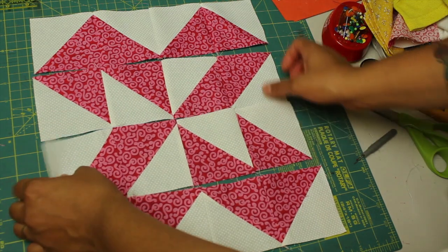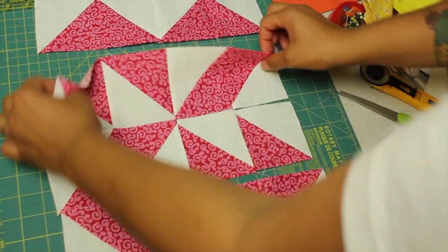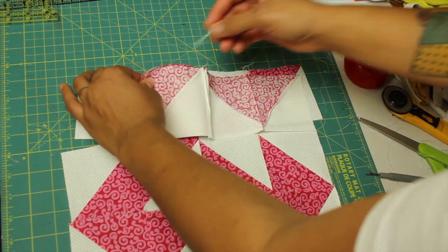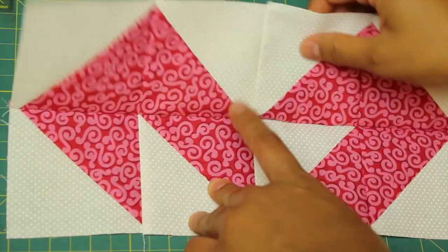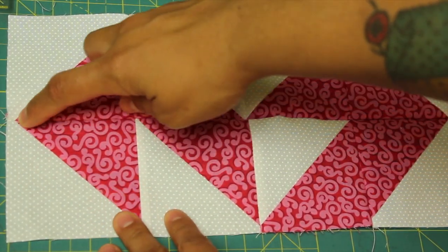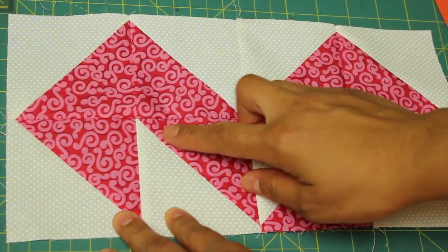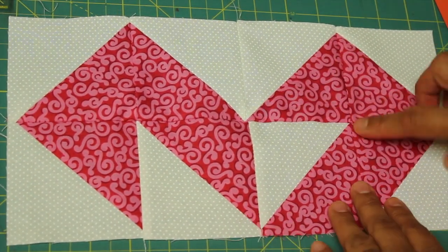Press those seams to alternating sides, and then we're just going to start sewing these rows together, remembering to place pins at all the different point intersections. We want nice crisp points, and make sure that you have those seams abutting nicely going in opposite directions. There should be an extra quarter of an inch to the side — all these nice points.